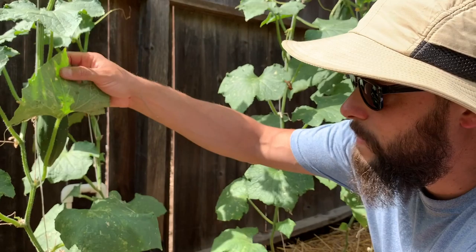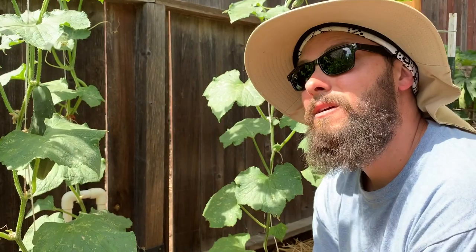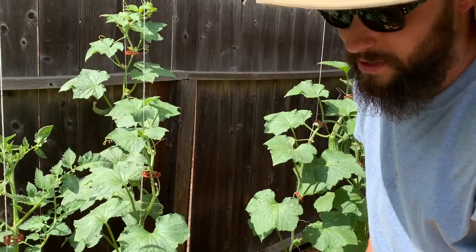You don't really want to do this during the middle of the day because you're going to damage your leaves. When the sun's out and it's hot, the water acts like a magnifying glass and will burn your leaves. We just had a nice overcast day but now there's sun out, so we're already far along and I'm just going to go ahead and do it now — if we run into issues, we'll let you know.